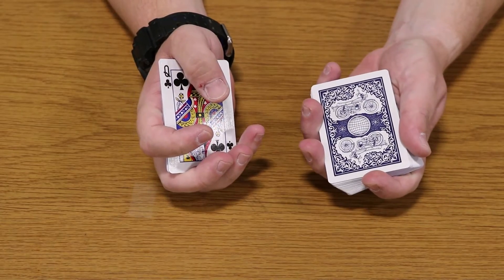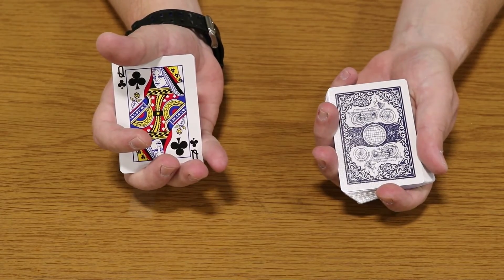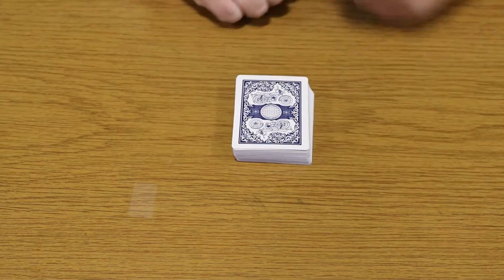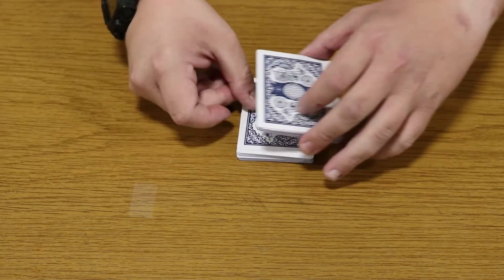The trick we're going to try today is called Queens on Top. I'll show you — I've got all the Queens in my hand, all four of them. What you're going to do is place your Queens back on top of the deck. Then one at a time, you're going to take the cards off the top and place them back in the deck at different spots.